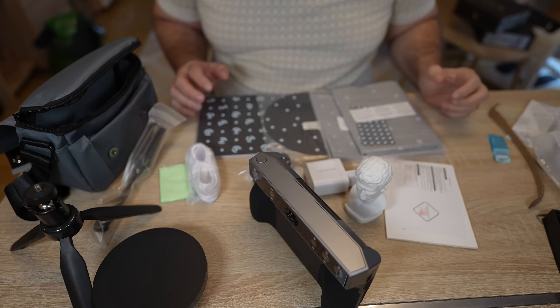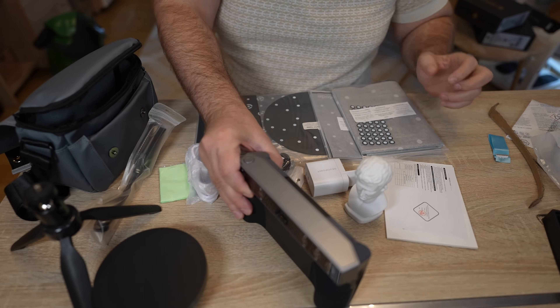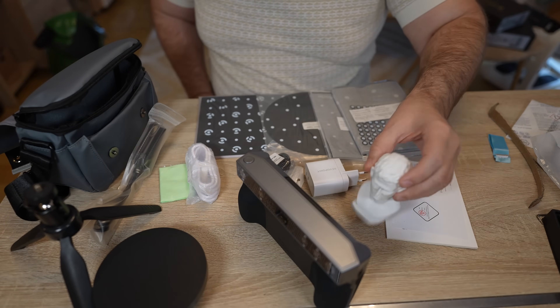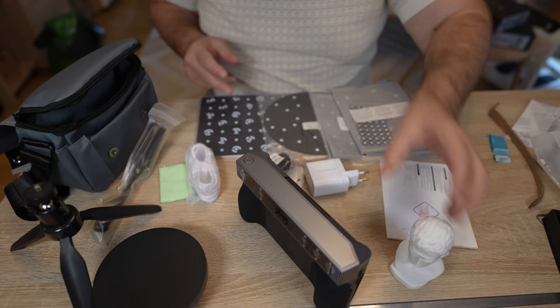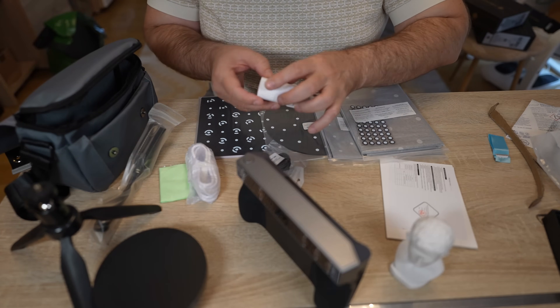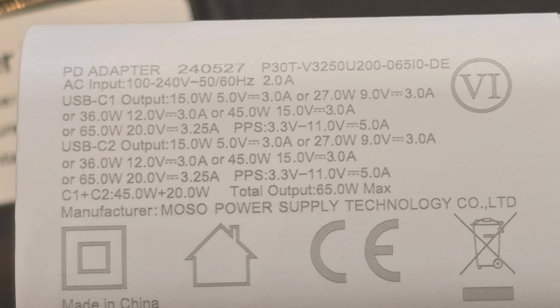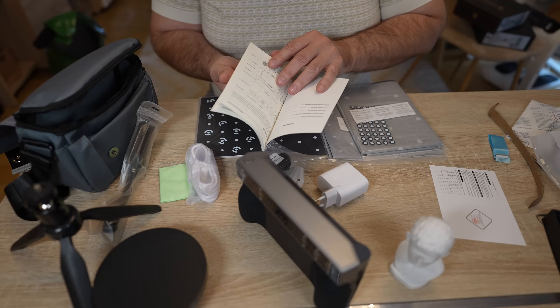The content of the package was very rich: a bag, tripod, turntable, the main unit, a sample model for scanning — something like a Benchy for 3D printers — a calibration board, markers, and a power adapter with many outputs. I'm not sure which voltage the scanner needs for charging but it charges very fast.